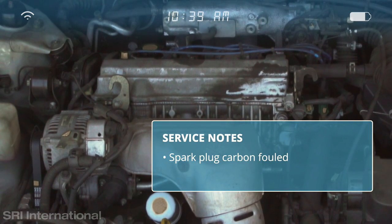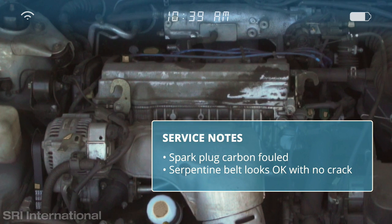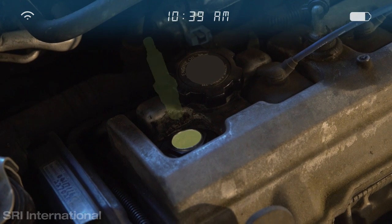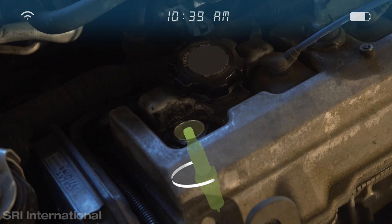Also note that the serpentine belt looks okay with no cracks. Got it! When ready, use a 5/8 spark plug socket wrench to install the new spark plug here.